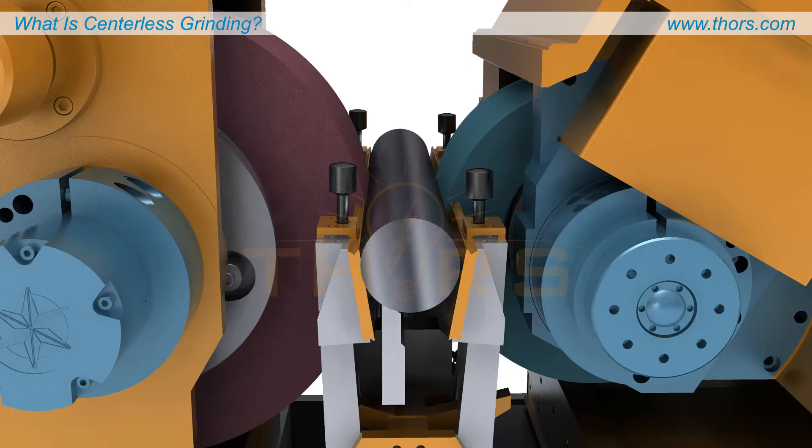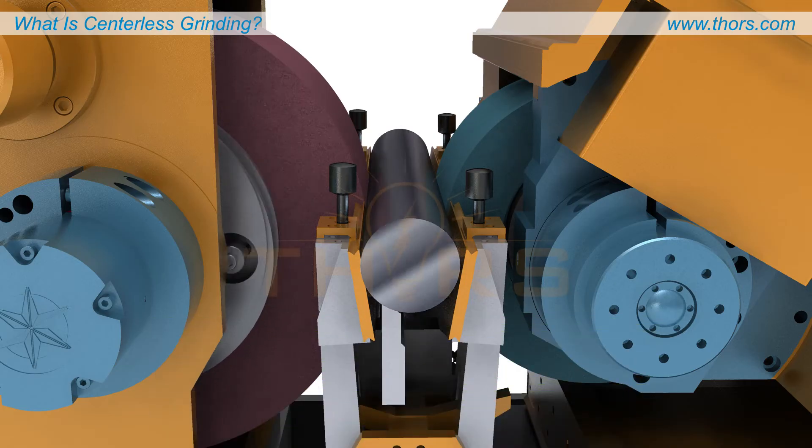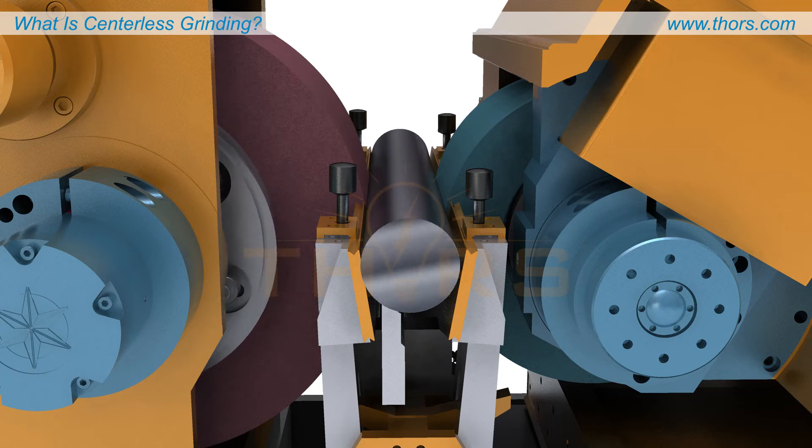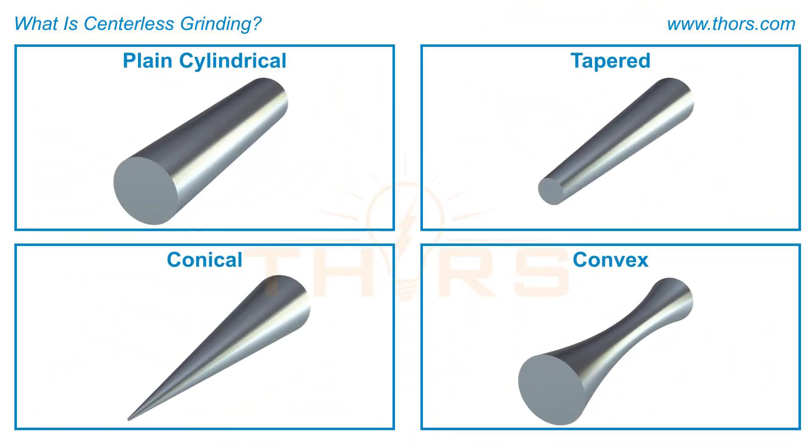Centerless grinding is restricted to high-volume production as it offers the advantage of machining workpieces rapidly. Centerless grinding is typically used for workpieces that are plain cylindrical, tapered, conical, or convex shapes.